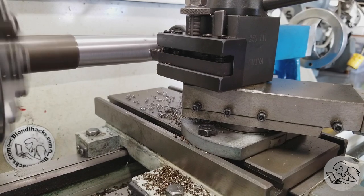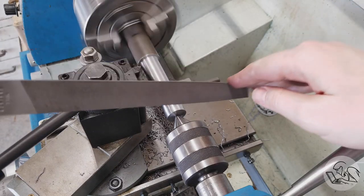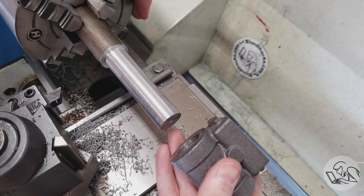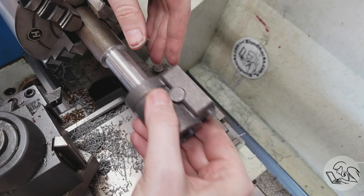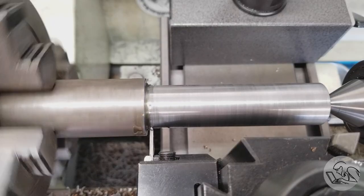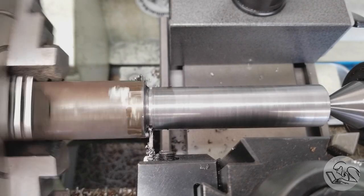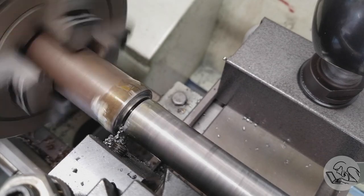So I'm turning down this piece of scrap here and it's getting pretty hot. I let it cool down before doing the final test fit. It's difficult to measure the bore, so really all you can do is get it close and do a bunch of test fitting until it goes in. Unfortunately I overshot a little bit — that fit is a little looser than I would like, but we can deal with that in a minute.